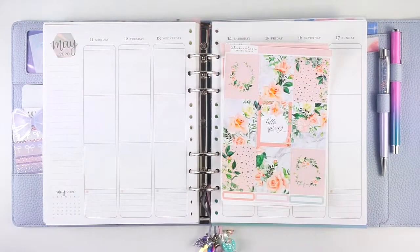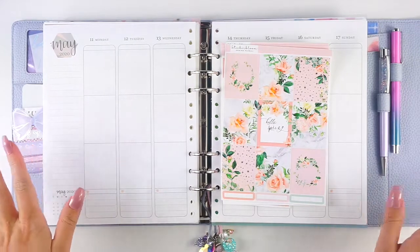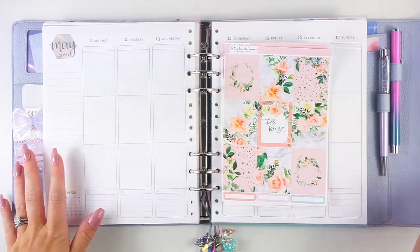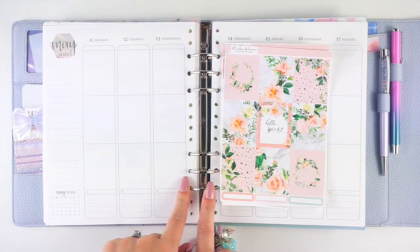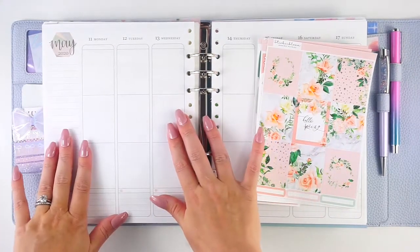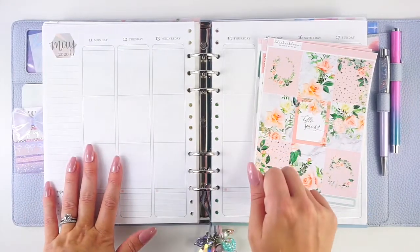Hey everyone, it's Lindsay from My Crafty Plans. Today I'm going to be planning the week of May 11th in my RSL A5 wide cloud. This is my memory planner and these are the Erin Condren vertical neutral binder pages which I have repunched to put into my cloud planner. I really love that. I have a full setup for this planner linked down in the description below and I will put it in the cards as well.